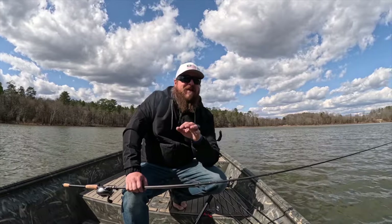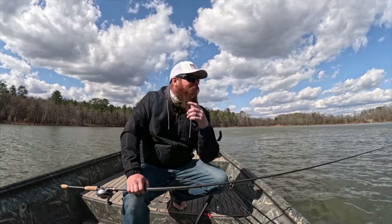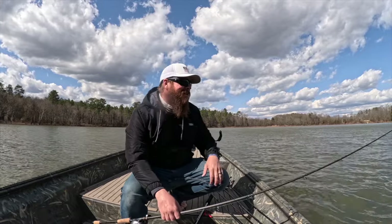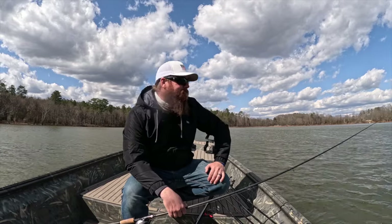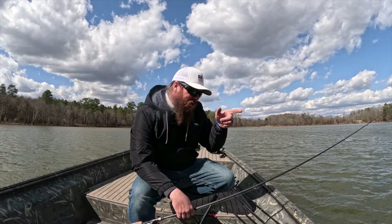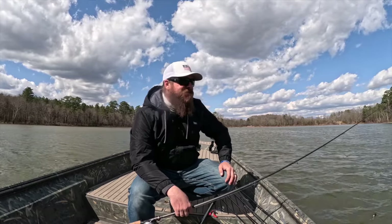Now granted, I've got my Ultrex. I will not leave home without an Ultrex, and boy am I glad I have it on a windy day. We're spotlocked right now, it's holding — that's amazing. But no other information. Just looking at the water conditions, trying to adapt, trying to catch some fish.